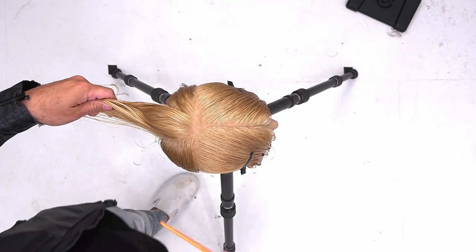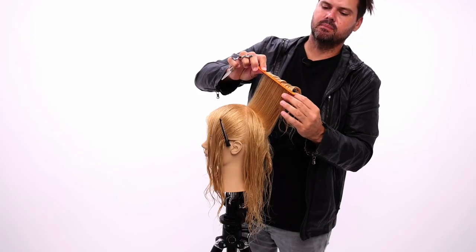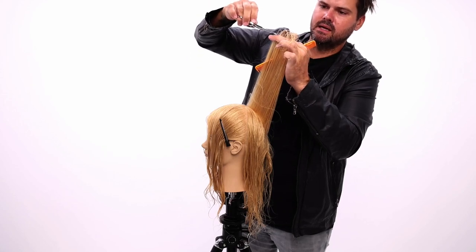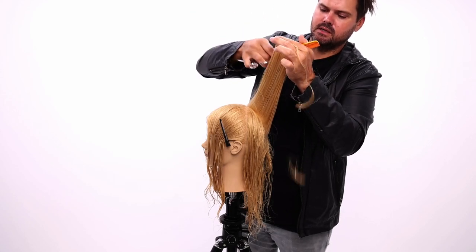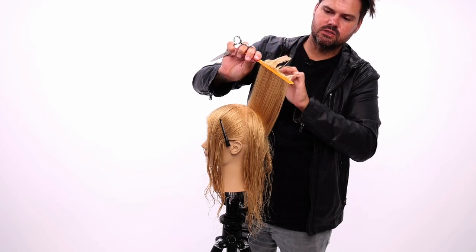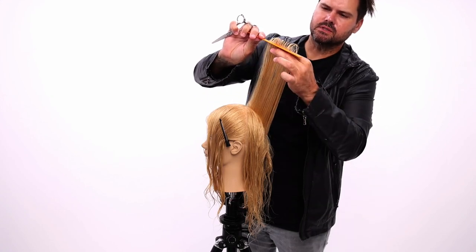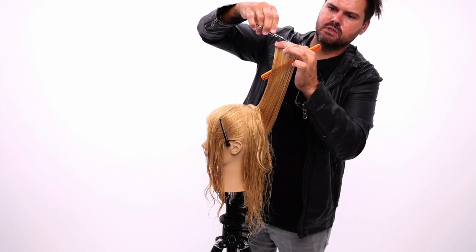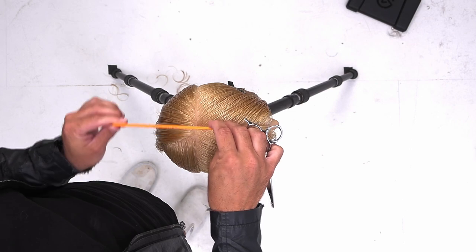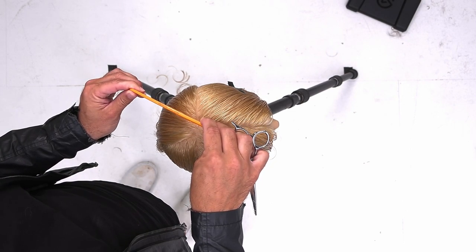I'm going to pivot here, grab section two, and bring section one over to section two. I bring this up, get that entire section one in my hand, come across, and cut. I'm combing the old section — the guide — toward the new section. That ensures I'm pushing the guide in the right place: section one over to section two's place, then you cut section two and drop them off at home.